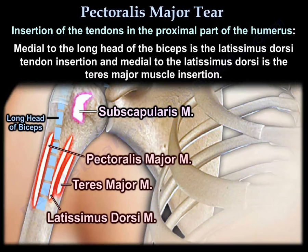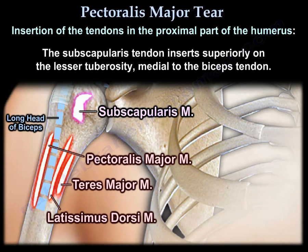You can see medial to the biceps is the latissimus dorsi tendon insertion, and medial to the latissimus dorsi is the teres major muscle insertion. The subscapularis inserts superiorly on the lesser tuberosity, medial to the biceps tendon.